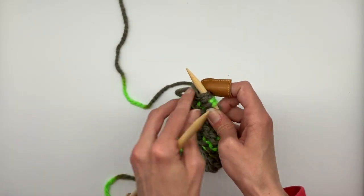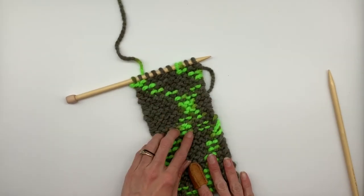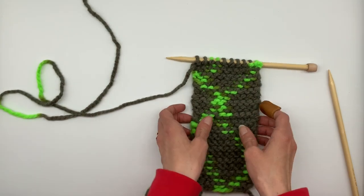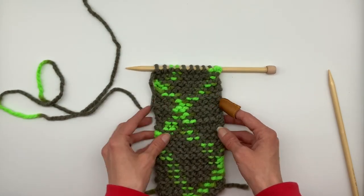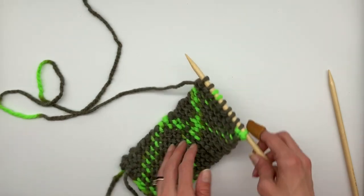After you finish the last stitch, lay it down so you can look at it. You'll notice the stitches look very similar, but when you turn it over you can see a line right in the middle — from where you started to do your purl stitches. Now we're ready to start casting off.